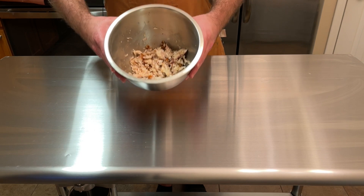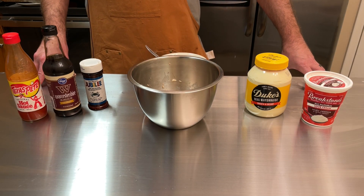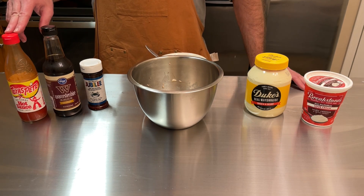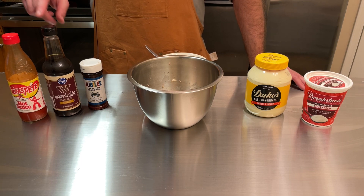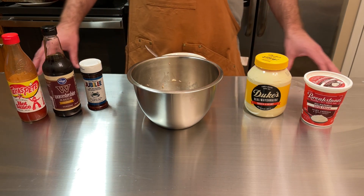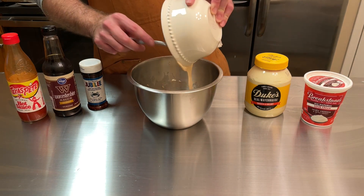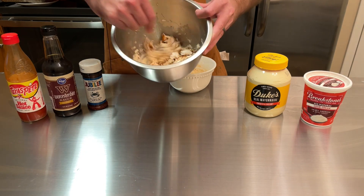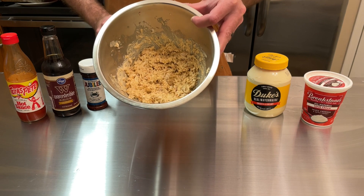We're going to add all our other ingredients into the fish dip: about two cups of our pompano, four tablespoons of sour cream, two tablespoons of mayo, and hot sauce — put as much or as little as you like, you'll have to taste as you go. I put about three or four drops in there, then a little bit more seasoning. I've already mixed all of these ingredients up in a bowl and we're going to add them in with the fish. It looks good and smells unbelievable.